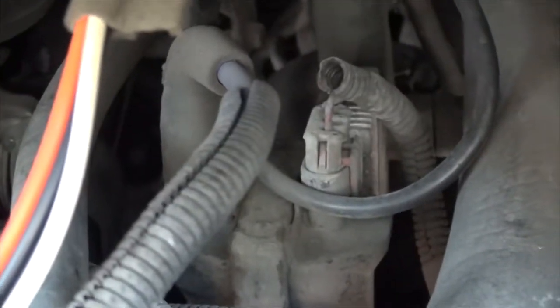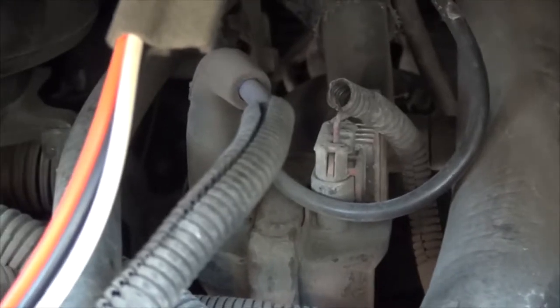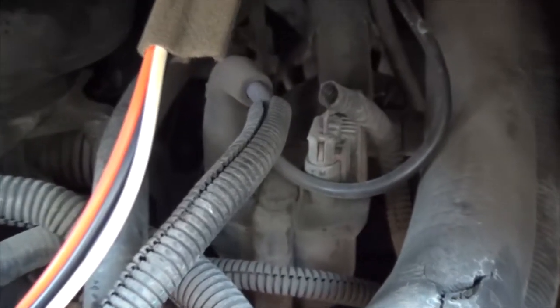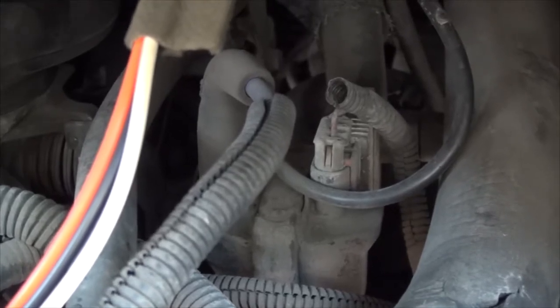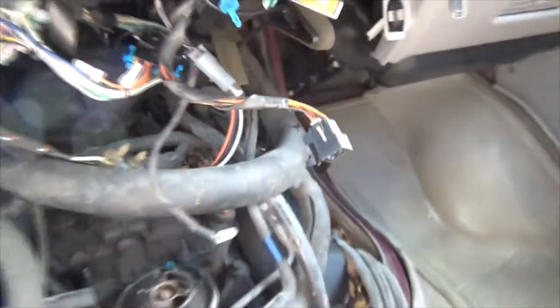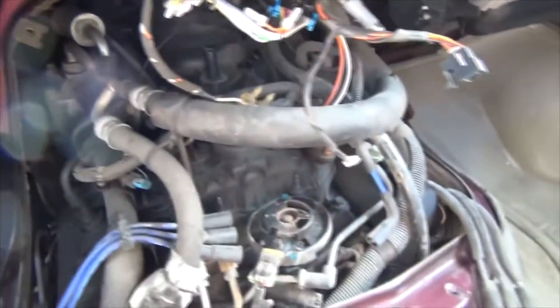While I'm doing this — the coil is right here. If you're having weird issues on this motor, especially when it is raining and you can't start the vehicle, change that coil. It's going to be a coil issue.